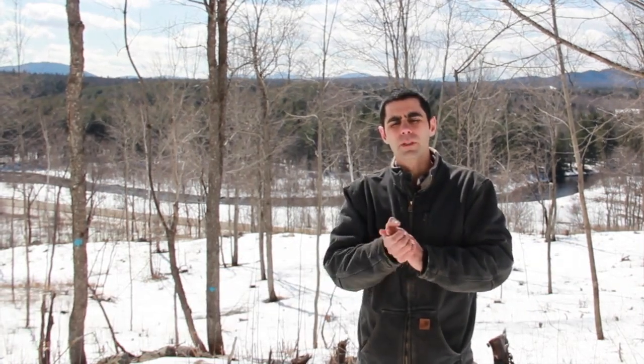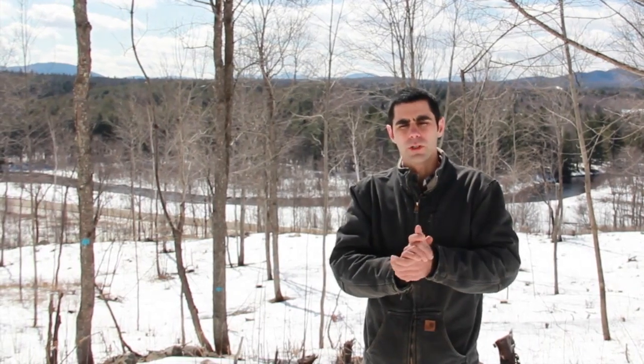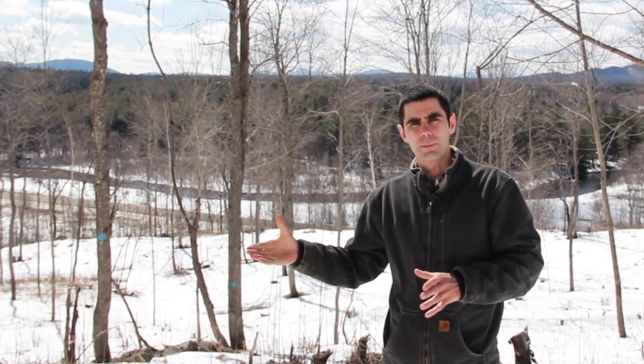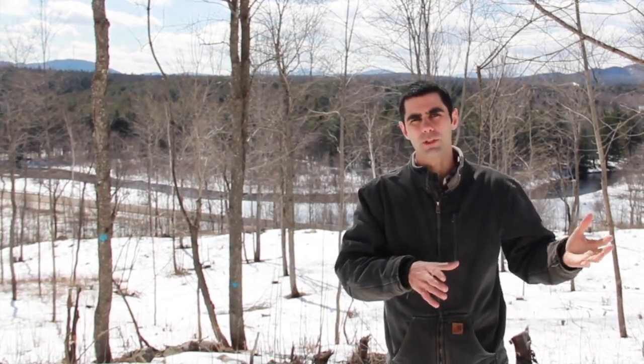These silvopastures on the farm which you see behind me are part of a SARE program farmer grant, and research comparing silvopasture production to managed woodlot production to open pasture production.